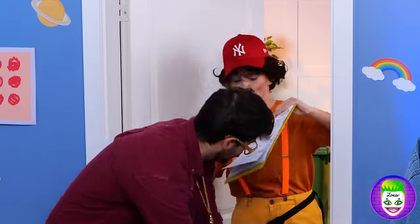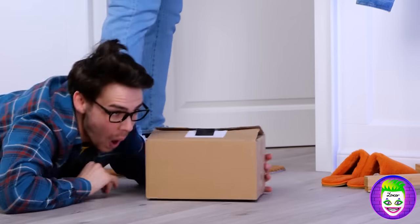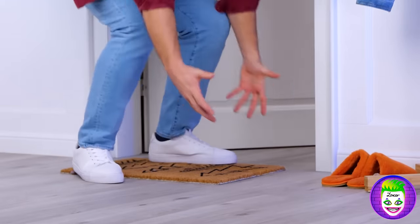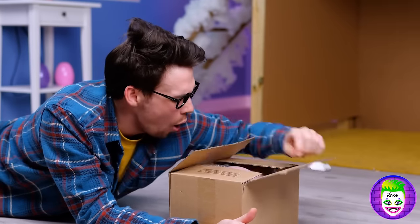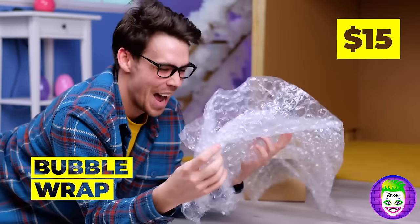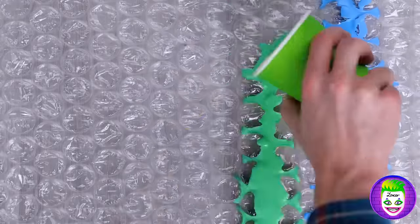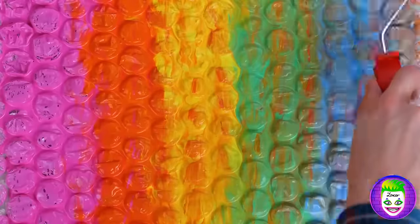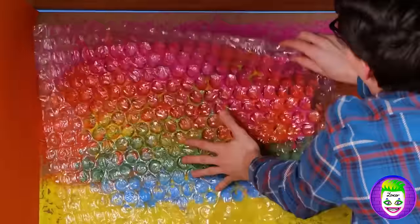Oh look, a package — I wonder what's inside! The best part's usually the box. I stand corrected! You just can't beat bubble wrap. Needs a splash of color — can't beat rainbow! Add it to the wall and it's an instant paint job.